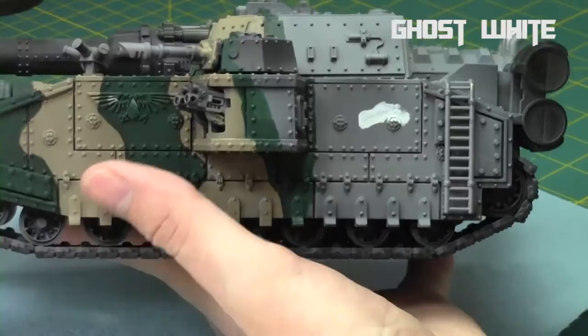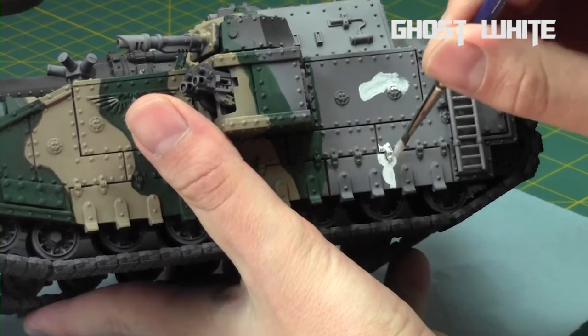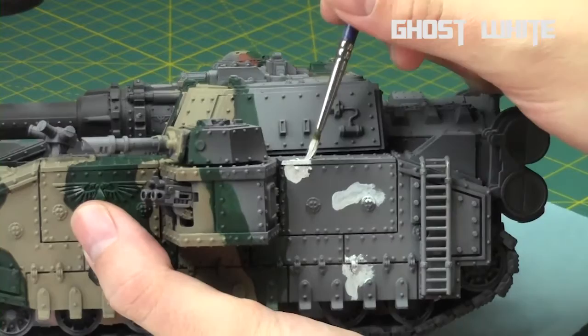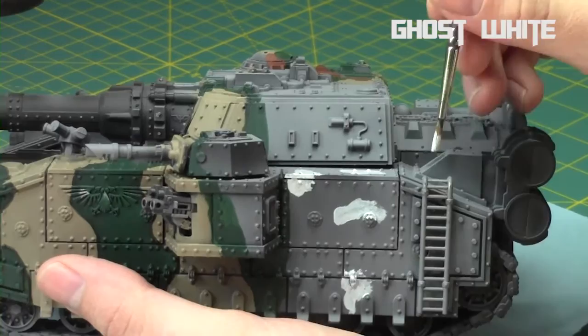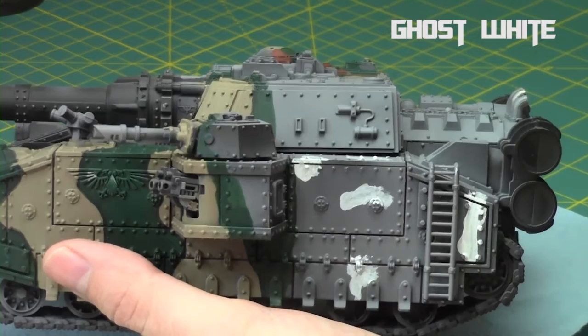I'm going to do a slightly different pattern in each of these tutorials, so you can see different camo patterns as well as different colors, and you can integrate which ones you want to do. You can actually mix it up — do this pattern with a different color, or this color with a different pattern. So I start off by deciding where the white is going to be, just doing little random blobs. Make sure they're nice and round, in different directions, different sizes, different lengths — just a random pattern of white.